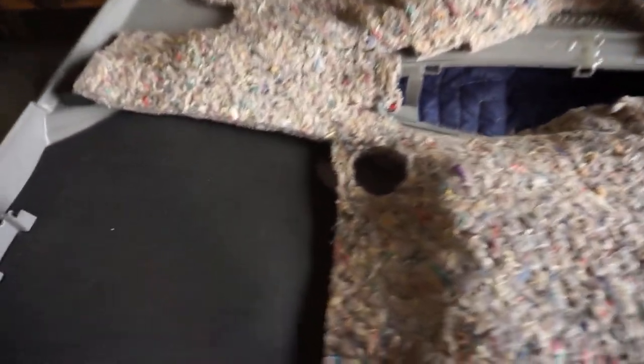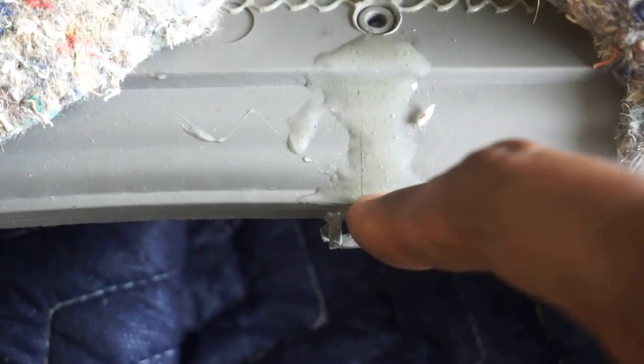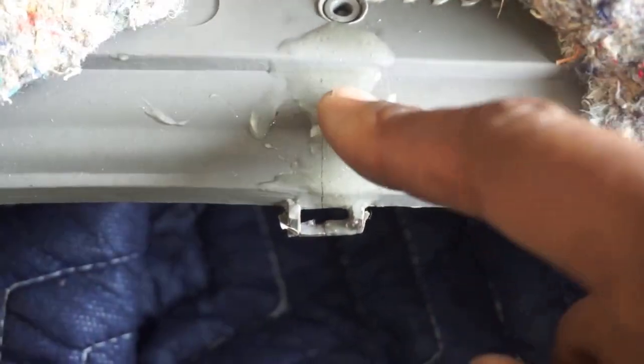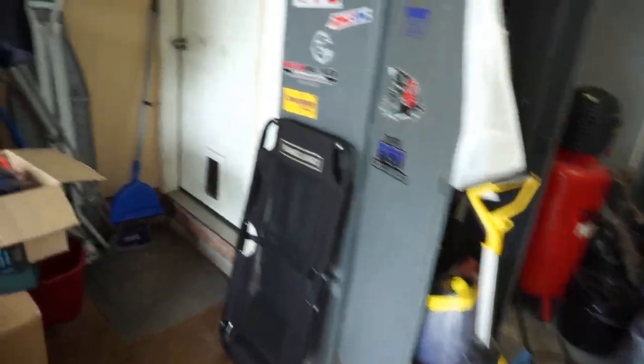I'm going to go ahead and mount that speaker up and show y'all what we're working with once it's done, then put the door panel on and make sure that fits good. When I had this door panel off I did have a small crack in it. To prevent it from getting worse - the crack's only this long - I went ahead and got some clear JB Weld and JB welded it yesterday just to solidify it. For the back speakers, the factory is six by nines, and I bought some six by nine to six and a half inch speaker adapter plates for those.